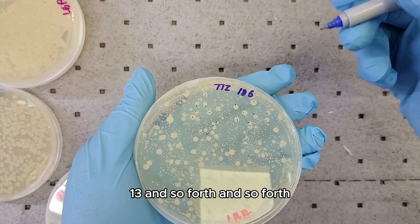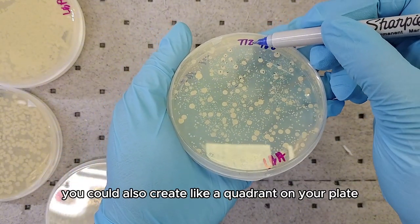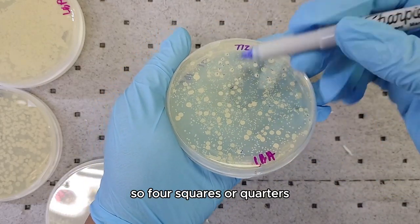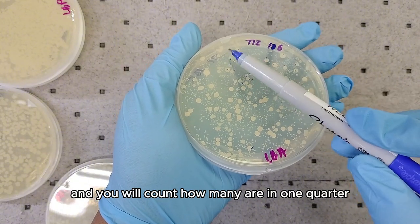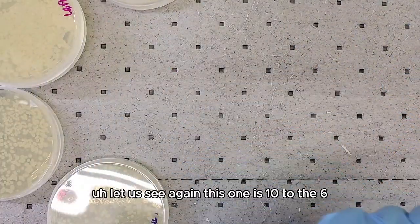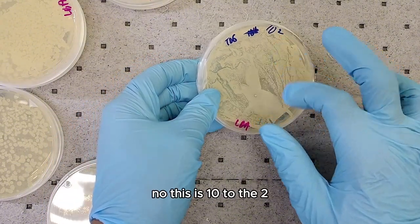I would count one, two, three, four, five... thirty and so forth. Alternatively, you could create a quadrant on your plate — four squares — and count how many colonies are in one quarter, then multiply that by four as an estimation.